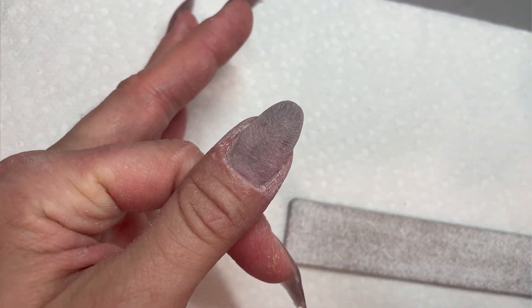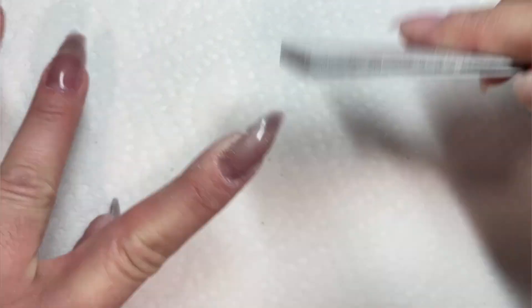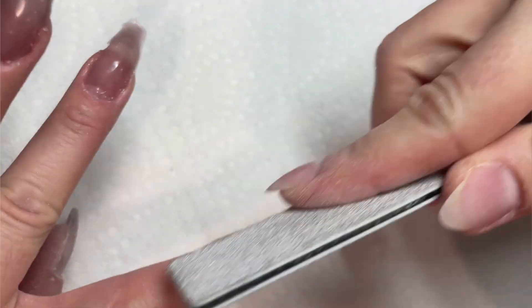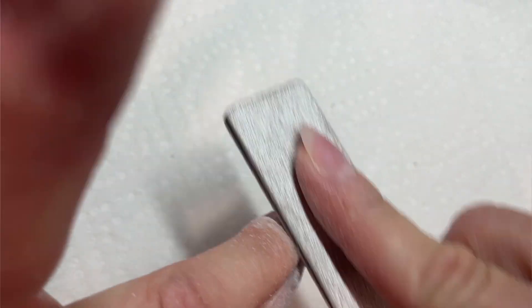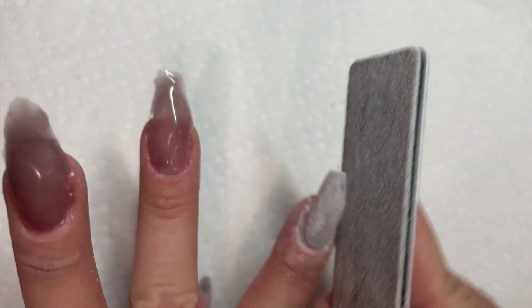On my pointer finger I decided to do a tapered coffin. The two hardest shapes for me are a tapered coffin and square. On my pointer finger I did a tapered coffin, and on my middle finger I did a tapered square. Those were by far the hardest for me to get straight — not just getting the sides straight, but having them look straight on my finger. You'll see when I'm done with my middle finger doing the tapered square, it tilted to the side a little bit. That was one of the harder shapes, and I've seen people do a lot of shaping with full covers on.